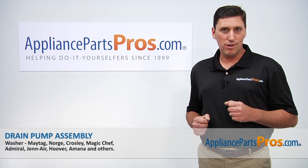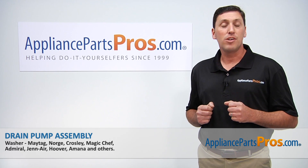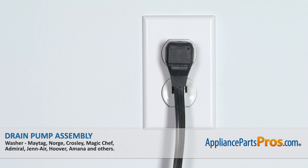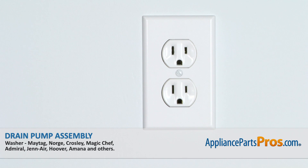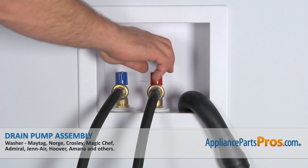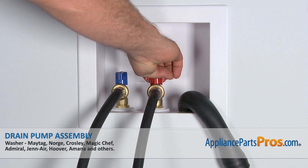Hi, I'm John with AppliancePartsPros.com. Today we're going to be showing you how to repair your appliance. Remember that anytime you work on an appliance, make sure that it is unplugged or the circuit breaker is turned off so there's no chance of electrocution. Also, make sure to turn off the hot and cold water supplies.